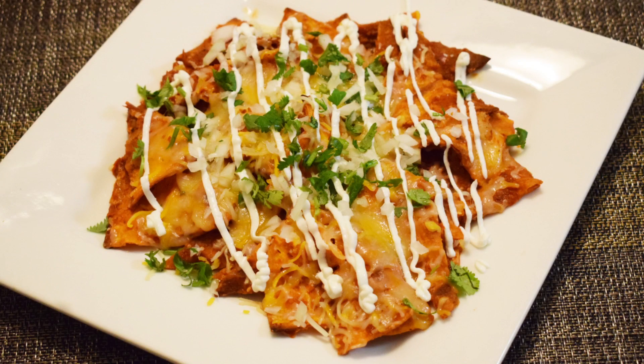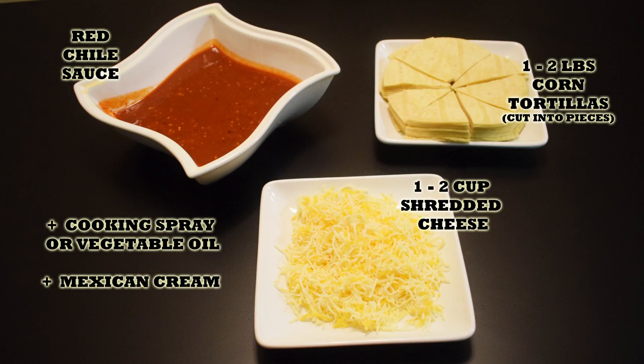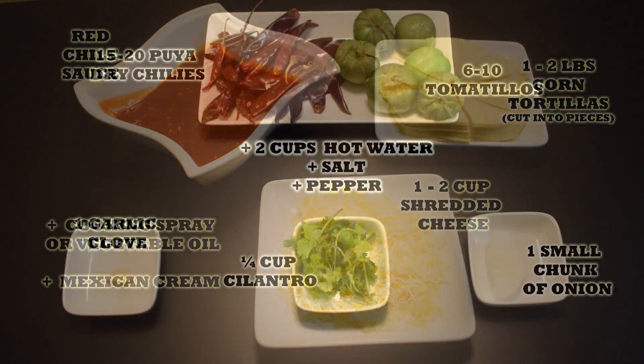Hi everyone, this is Andy, welcome back to Easy Cooking. Today I'll show you how to make a super easy Mexican breakfast. I hope you like it. Remember, you will find the list of ingredients in the description box of this video, and you will also find it in my blog where you can print the whole recipe.